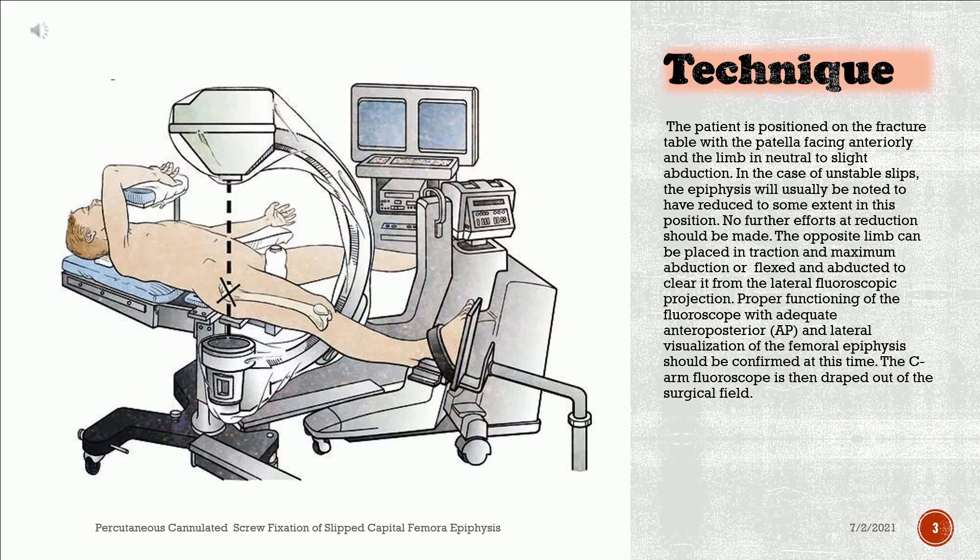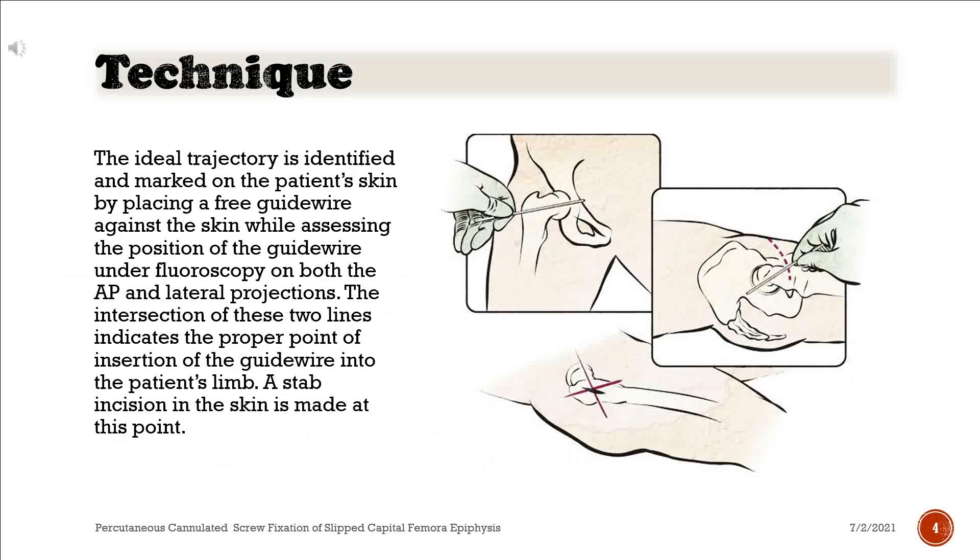Proper functioning of the fluoroscope with adequate anteroposterior and lateral visualization of the femoral epiphysis should be confirmed at this time. The C-arm fluoroscope is then draped out of the surgical field. The ideal trajectory is identified and marked on the patient's skin by placing a free guide wire against the skin while assessing the position under fluoroscopy on both the AP and lateral projections. The intersection of these two lines indicates the proper point of insertion of the guide wire into the patient's limb. A stab incision in the skin is made at this point.